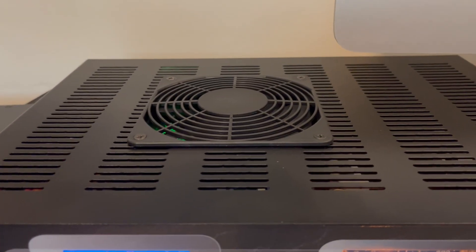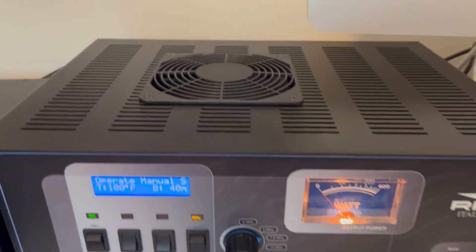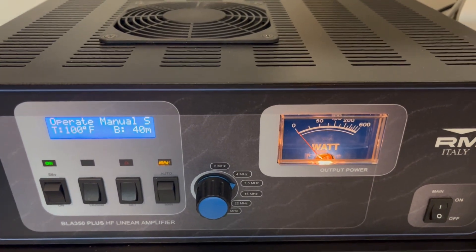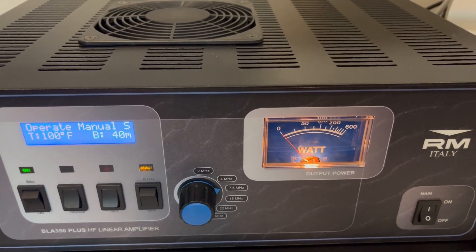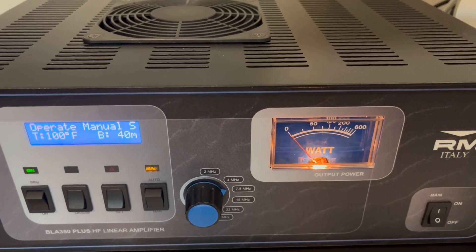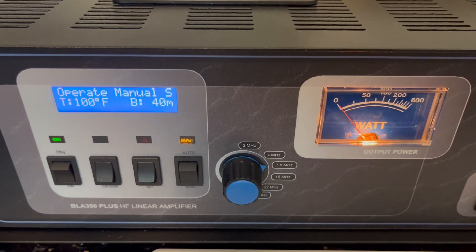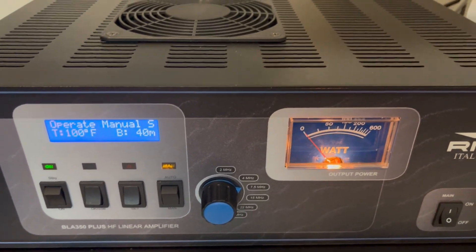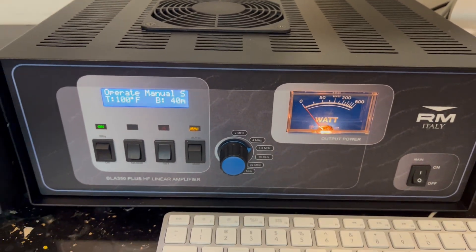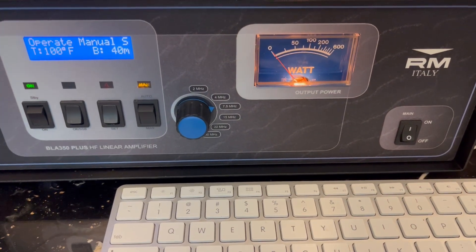The fans are a little bit noisy, but there are adjustments on those. I've got it in quiet mode now where they're not running. When you get it from the factory, they run all the time slowly, and then at a certain temperature — about 100 degrees — they turn on. The hotter the heat sink gets, the faster the fan blows. In quiet mode, the fans won't turn on until the temperature gets somewhere over 100 degrees.